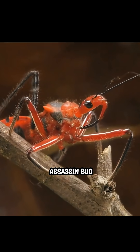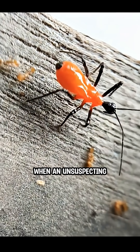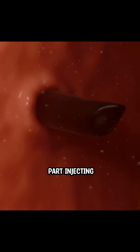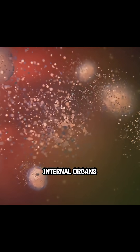This is the assassin bug, a master in stealth. When an unsuspecting ant comes too close, the bug strikes instantly with its sharp, needle-like mouth part, injecting powerful venom. The venom paralyzes the ant almost immediately and begins to liquefy its internal organs.